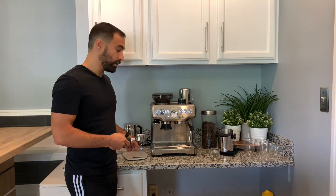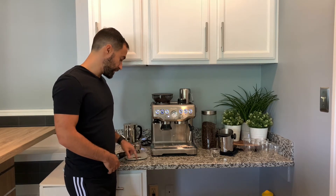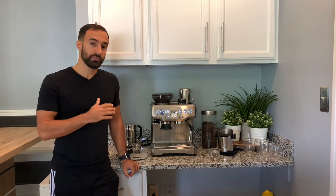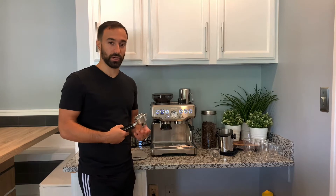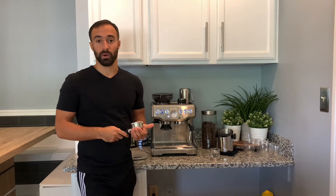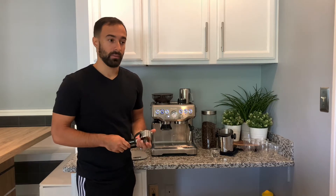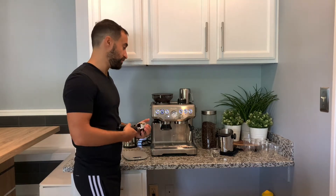The next thing is, if you have a scale, I recommend weighing your portafilter before. You're going to zero in with your scale. Once you're zeroed in, the goal is to get 18 grams roughly into the portafilter. That's generally what you're looking for with this portafilter. Some portafilters go all the way up to 24-26 grams, or as small as 16. If you're using a single basket, just cut that number in half. Generally speaking, 18 grams is a good starting point.